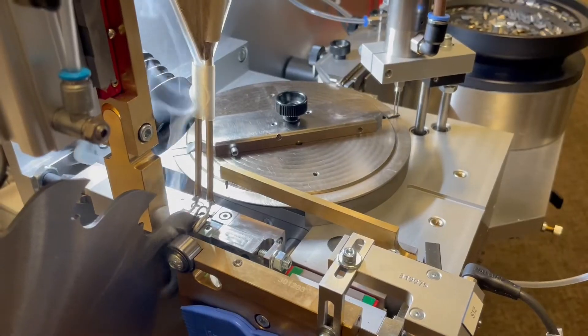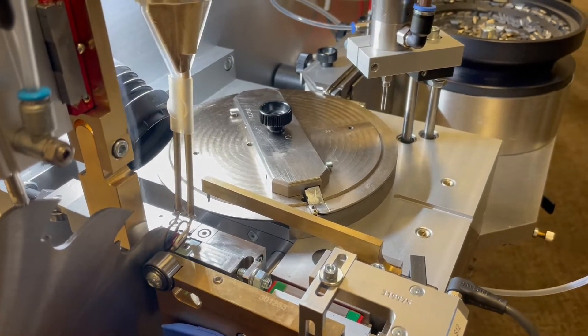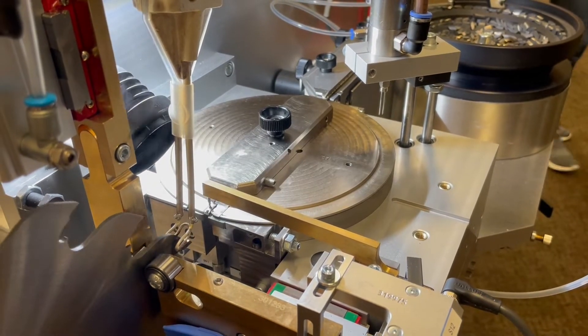Once the tips enter the rotary table, there are tip clamps that clamp each tip. The rotary table is a patented system by Gurling — very proven, it's been around since the mid-90s. It moves in 45-degree movements.